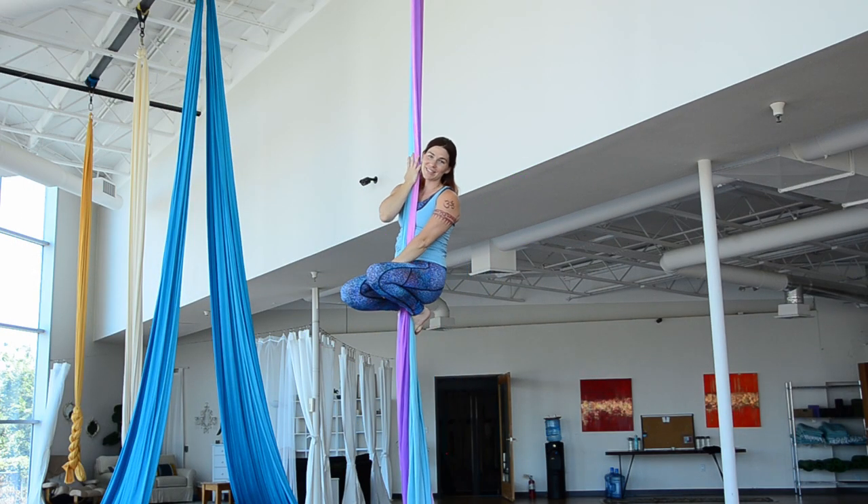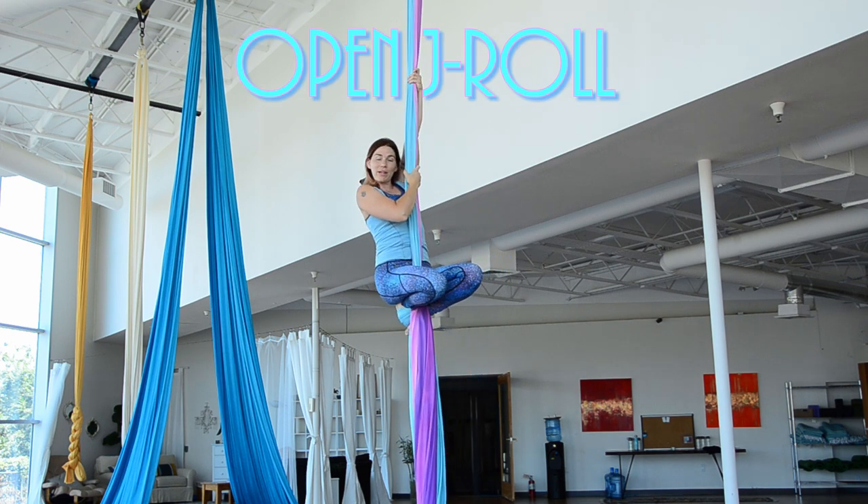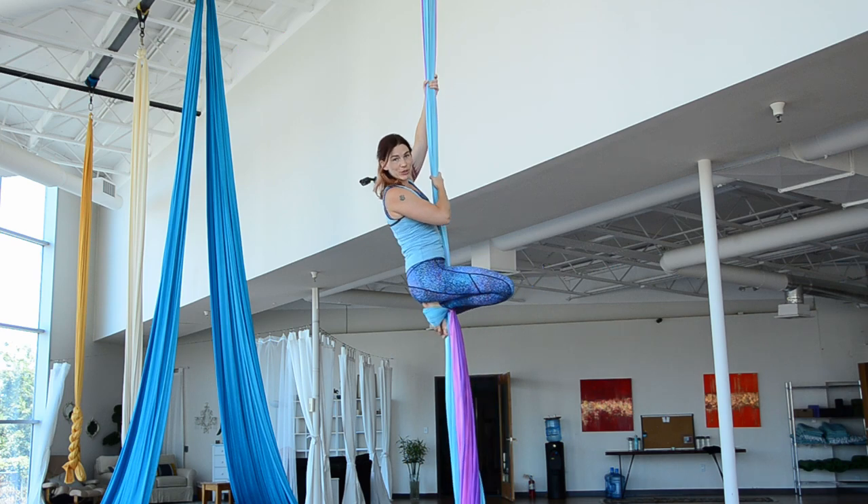Hi, welcome back to Aerial Steam. Today's tutorial is showing you how to do the open J-row. So we're going to start with the catcher's wrap.